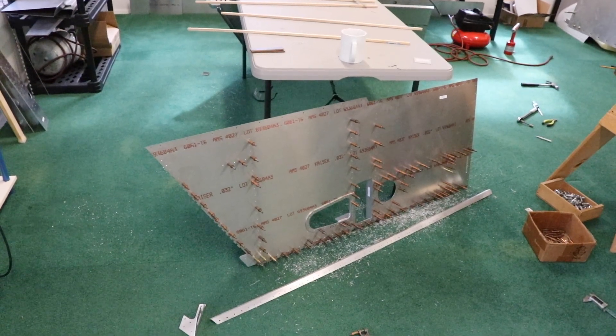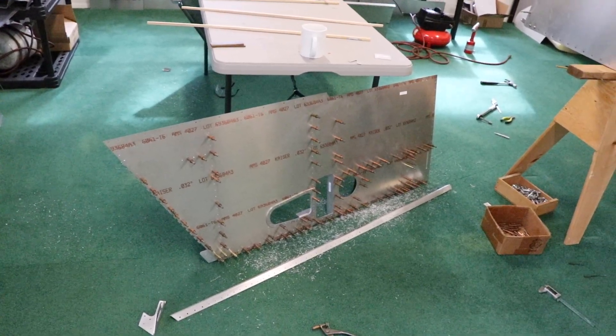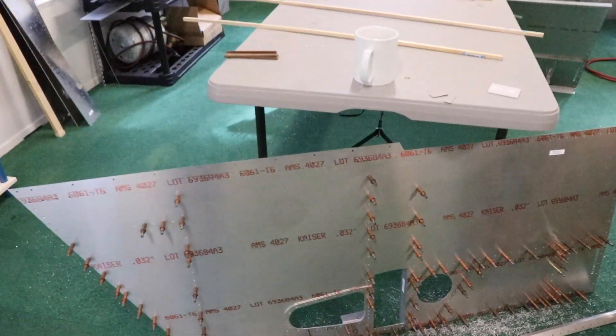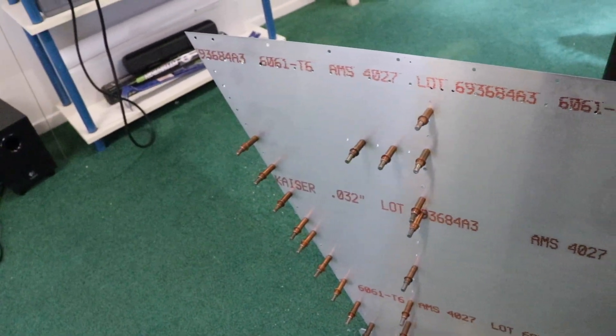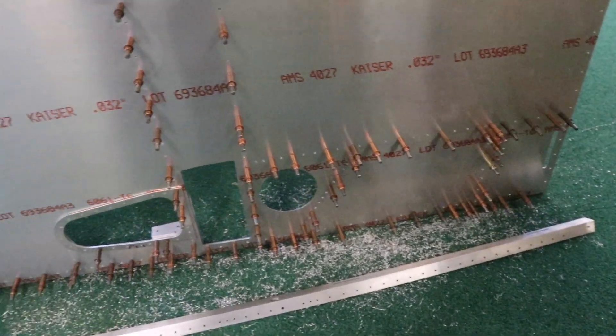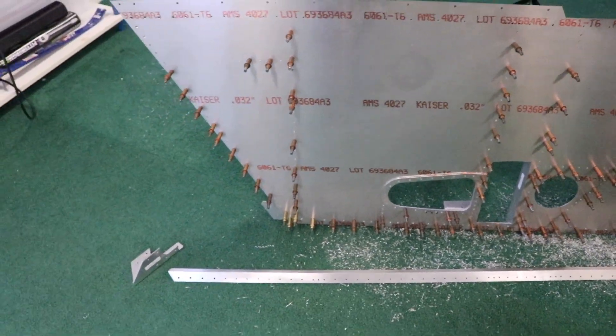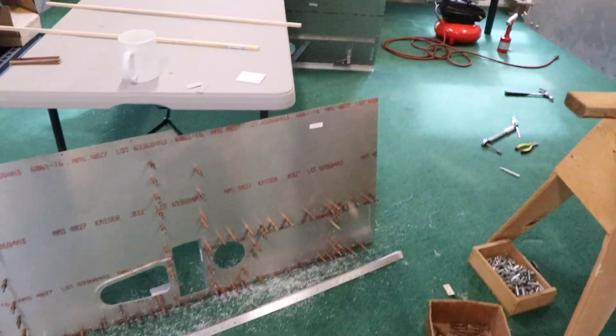The last few hours I've been working on the left side panel. I've gone ahead and drilled all the pieces up from the #40 size to the #30. Now I'm starting to take it all apart so I can deburr it and dimple die, so I can make this side flush just like the other side.